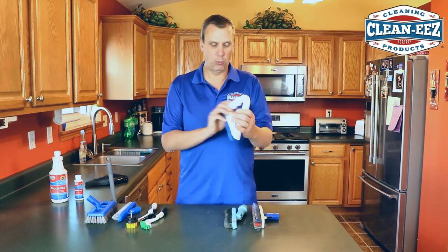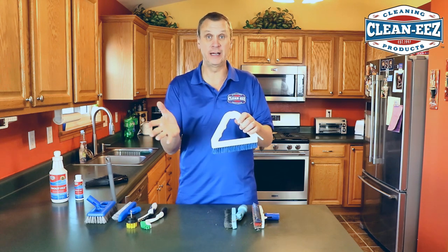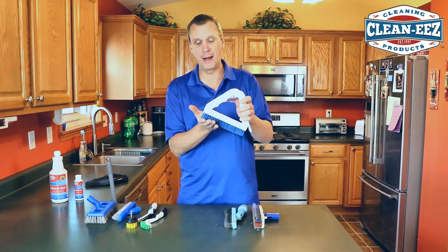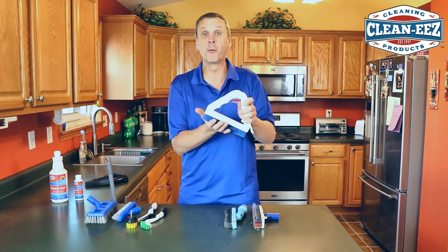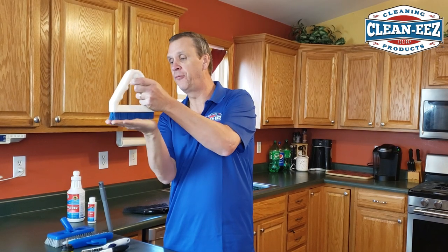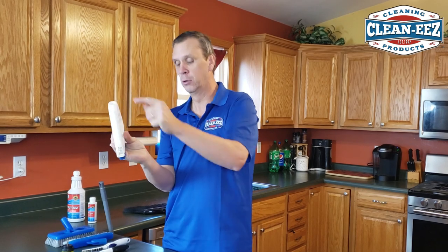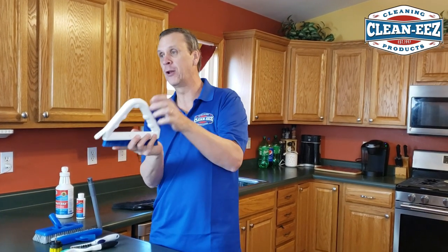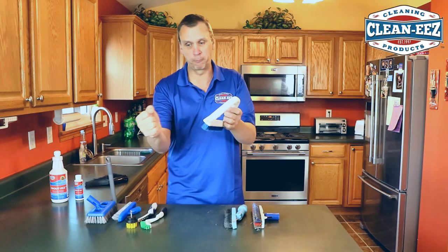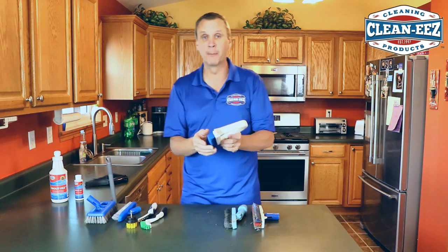The next brush is this triangle one from Sparta, I think it's called. When I first started CleanEase, this is the one we sold with our kits. I like the bristles — they're not too firm but firm enough. The problem is it's flat, so it doesn't fit into the grout lines. You always have to go on an angle to get into the grout lines, and it doesn't swivel. You put the pole on one side, so you're always turning to get the grout clean — the brush is kind of working against you. Not bad, I love the bristles, it's just a pain to use.